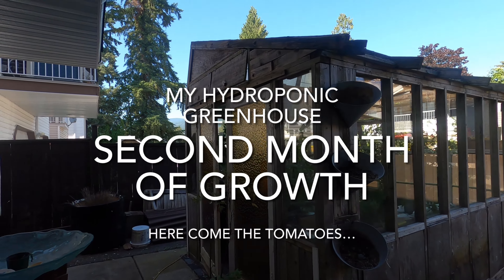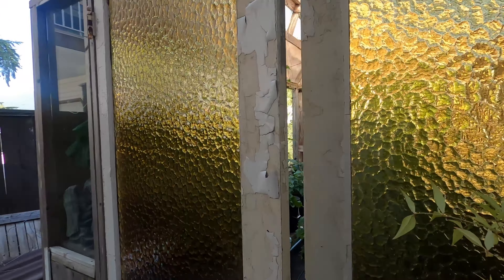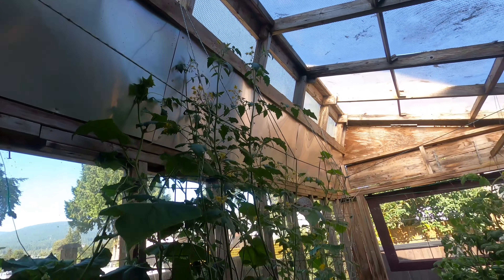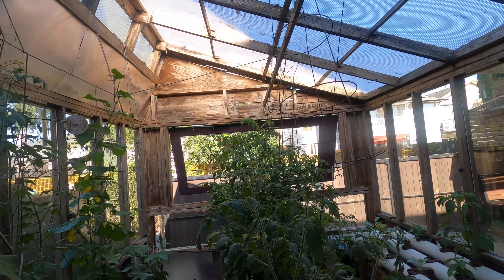Hey everybody, it's July 15th, so it's been two months now since I've been growing in my greenhouse this year. Tomatoes are way up there, going outside the door, and some cucumbers are coming up here.